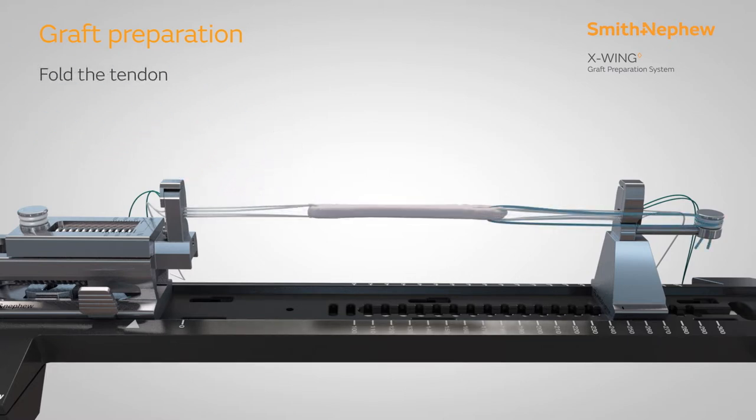Thread the tendon through the second ultra button and fold to create a quadrupled construct. Secure any free suture ends around the suture management post to hold in place. Place sutures at four points along the length of the construct according to your preference.